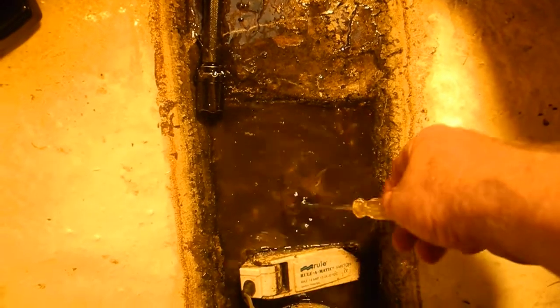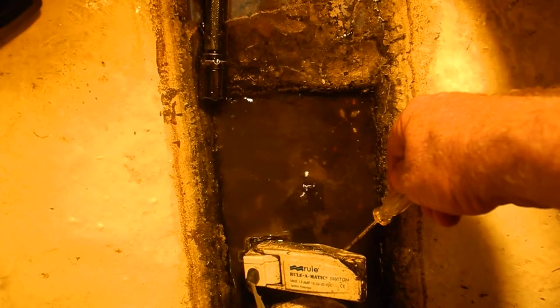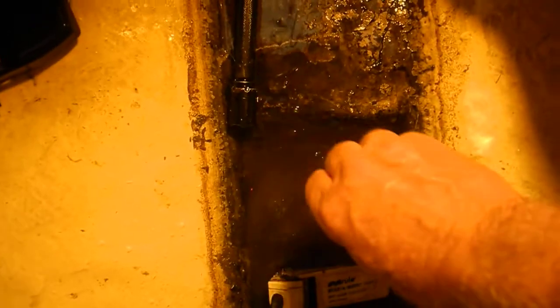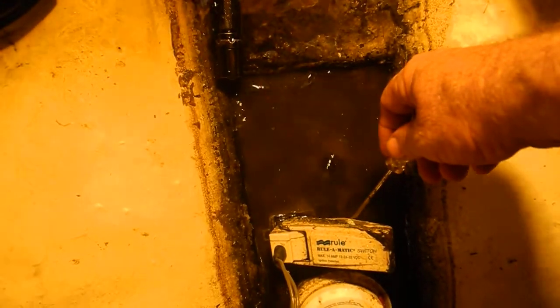We've noticed that this is in your bow bilge, and it's here in the engineering bilge. I don't know if this platform right here is plywood or fiberglass over plywood. But all this funky stuff...